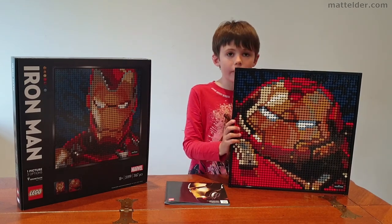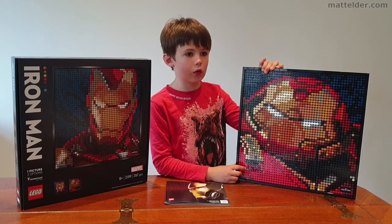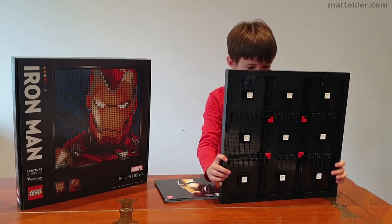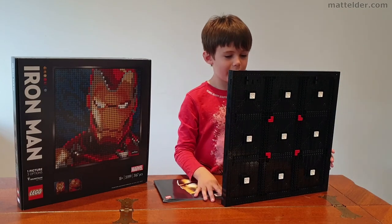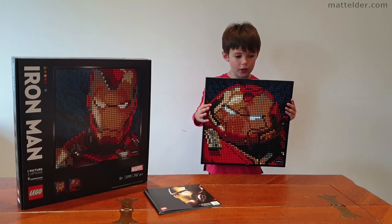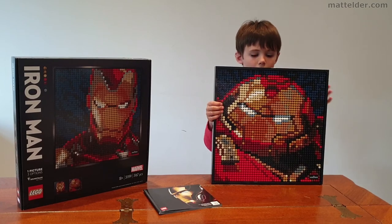I give it 10 out of 10 because these are very new plates and the mosaic looks cool. If you put it close to you it looks like a lot of stars combined together making a crazy Hulkbuster, but if it's kind of far away it looks quite good. That's probably the same with all mosaics.